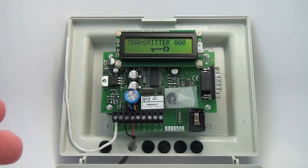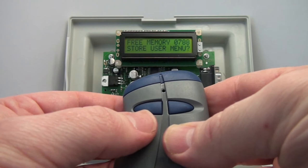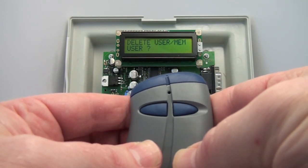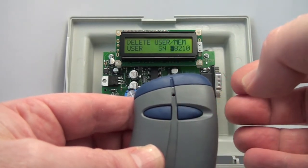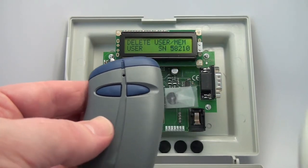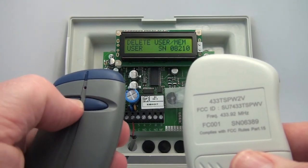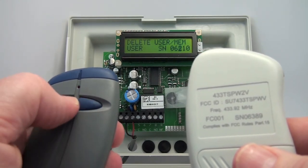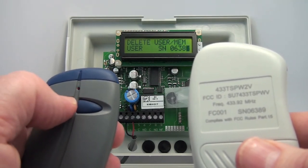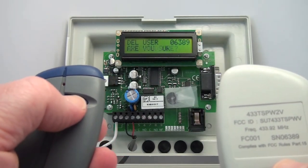Now we'll go over how to delete a transmitter from memory. Go into the programming mode and cycle through to the Delete User menu with the left button — yes. Do I want to delete a user? We answer yes with the right push button. This is asking which serial number to delete, so you need to know it. We can do it manually: 0, 6, 3, 8, 9. Are you sure? It will ask you to confirm. Yes is the answer.